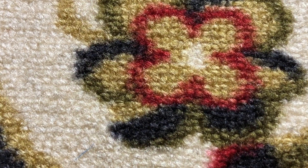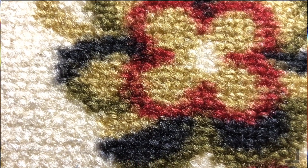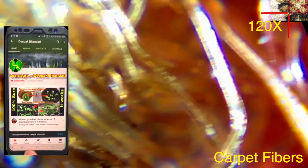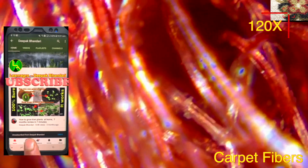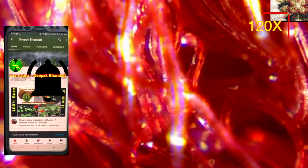We have a carpet, and let's look at it under the microscope at 120 magnification. You can see the fibers — the threads — under the microscope. That looks pretty cool and the color is very interesting.